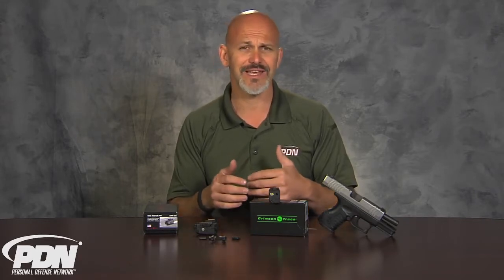As far as lasers go, lasers can be a great tertiary aiming option, primarily in a defensive situation where we're relying on kinesthetic alignment. Secondarily, we've got the sights that are actually built onto the gun, and as a tertiary third option, a laser can be great in situations where you can't get the gun into your line of sight, or for other reasons of contrast and lighting, you want a dot to indicate exactly where that muzzle is pointed. There is no doubt that in the area of defensive lasers, Crimson Trace is the premier company in the industry.